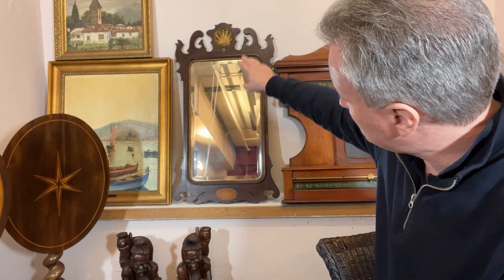You have a scallop at the top — it's St. James. And it's not a religious emblem here. It's used as a decorative emblem. You could say it's a Queen Anne emblem, perhaps 1720.